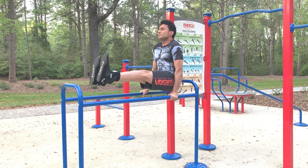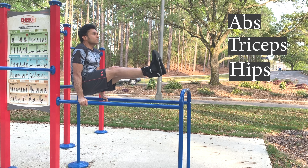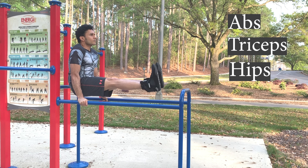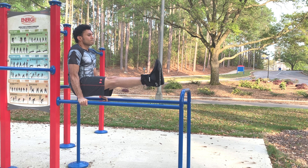L-sits primarily work your abs, triceps, and hips. L-sits help build strong shoulders, sculpt your abs, and improve your performance in the gym during deadlifts.